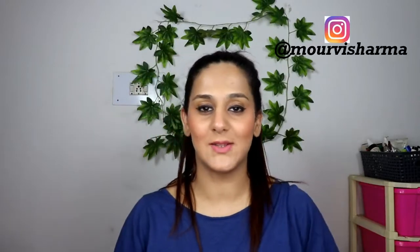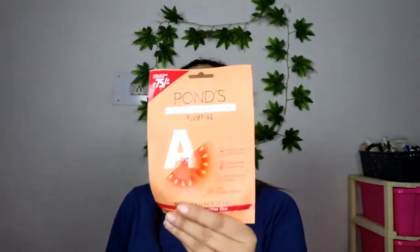Hey guys, welcome back to my channel. In today's video, as you can see from the title, there is another skincare product to be reviewed — it is the Pond's Plumping Sheet Mask, the Vitamin Duo sheet mask, which is basically for plumping. If you want to see my review and views on this one, keep watching. My name is Mourvi Sharma and I make makeup, skincare, and fashion-related videos. Now without further ado, let's get started.